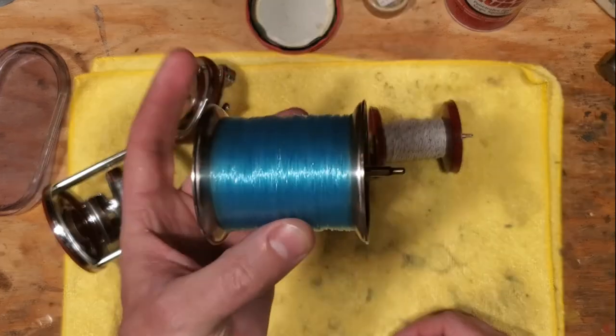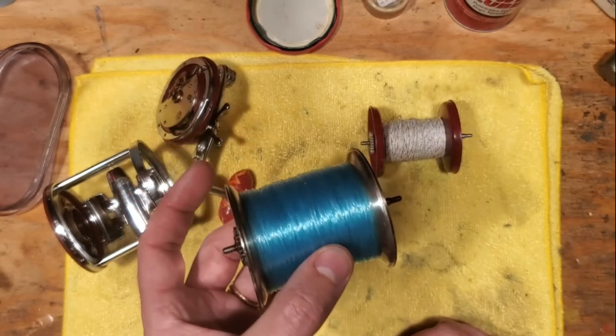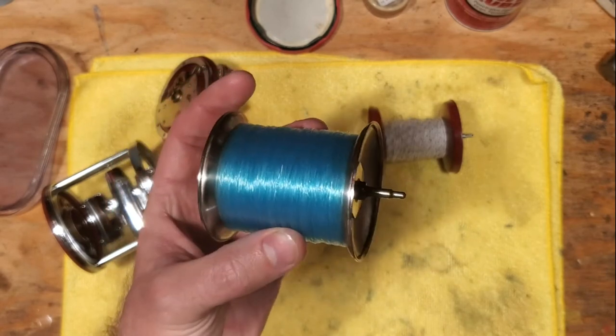There is a lot more weight to a metal spool, so it makes it a lot more difficult to cast, and a lot more prone to backlash for most situations.